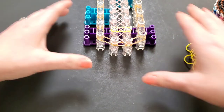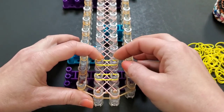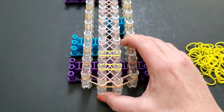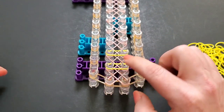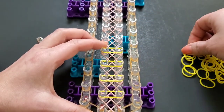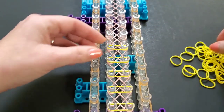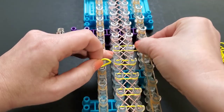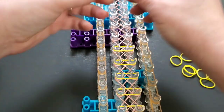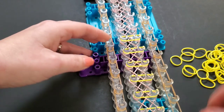I'm going to do all one color — yellow. If you just want a different color X and then a different color horizontal band, you would just do a different color on each pin. Starting here, you're going to skip the first pin, come up to the second and third, and then go all the way down. We will lay one on the very last row as well.